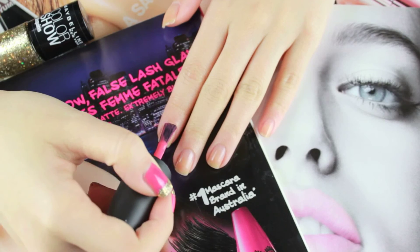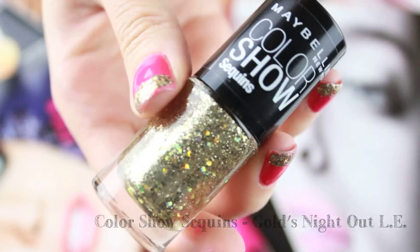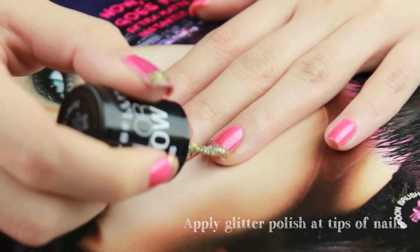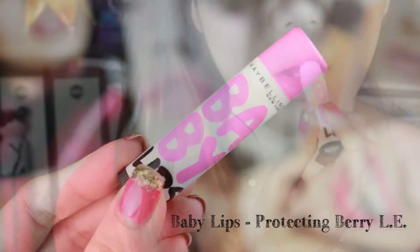Starting with nails, I'm using my favorite glitter polish from Maybelline Color Show called Gold's Night Out. Apply a layer at the tip of your nails. Just for lip color, I'm applying the Baby Lips for soft, kissable lips.